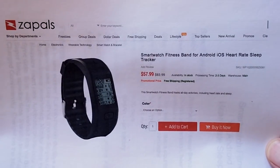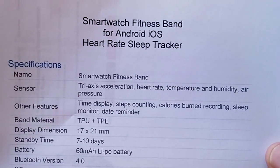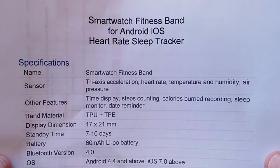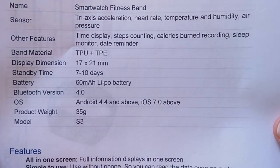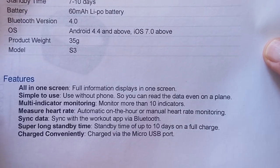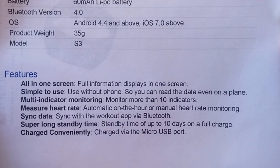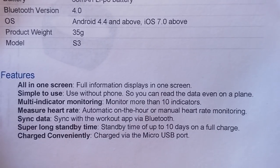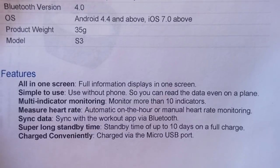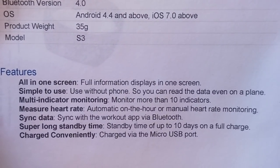As you can see from the display, all the data is going to appear in one spot. For those of you really wanting to just glance at your watch outdoors in bright light and see everything you need to know, you'll be able to do it with this one, with standby time of 7 to 10 days. Full information is all in one screen. You can use it without the phone, read the data even on a plane. You get more than 10 indicators with multi-indicator monitoring, automatic on-the-hour or manual heart rate monitoring, and you can sync to the workout app on your phone using Bluetooth — but you don't need to have it with you when you're doing all of that.